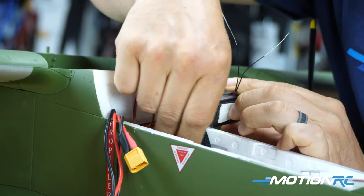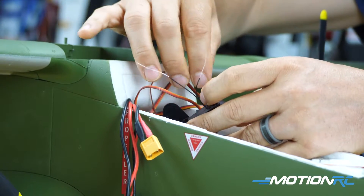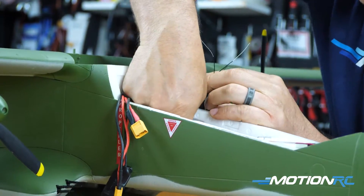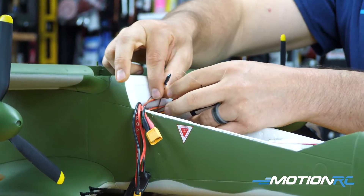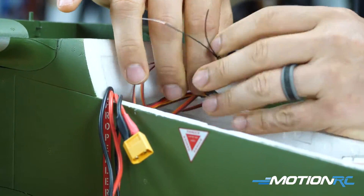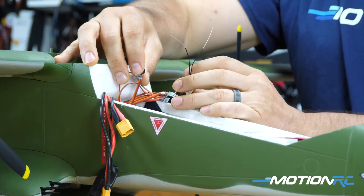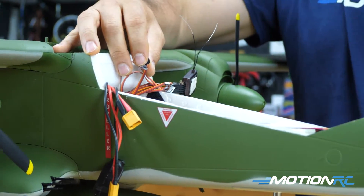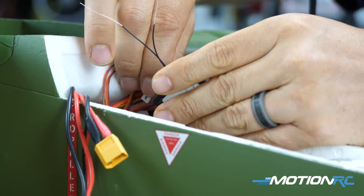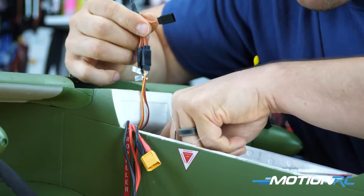Then you have your elevator - there's more than enough lead length since it goes direct from the center wing without going through the blue box, routed all the way back to your elevator. Get your elevator plugged in. Then your rudder comes out of the blue box since we plugged both rudder servos into it. Then your landing gear lead comes out of the blue box - we plugged each main gear, the nose gear, and nose steering all into the blue box, and this one lead controls all of that into your receiver.